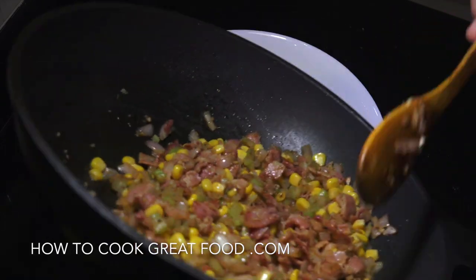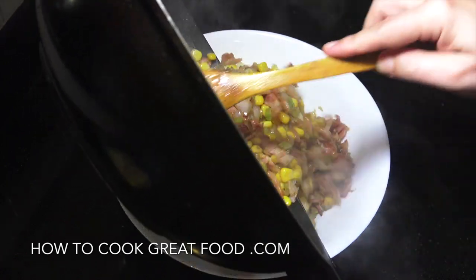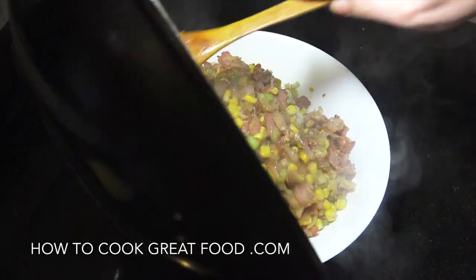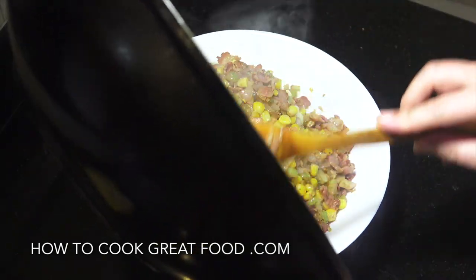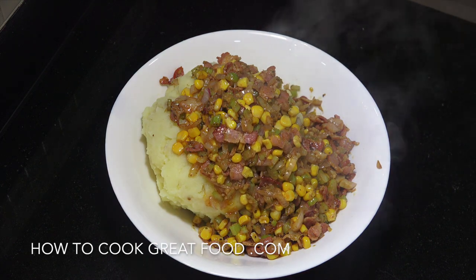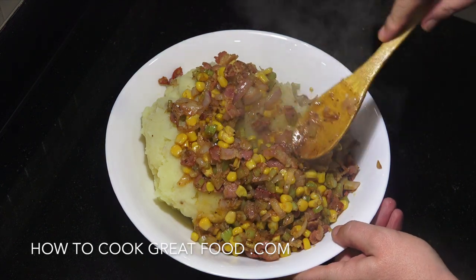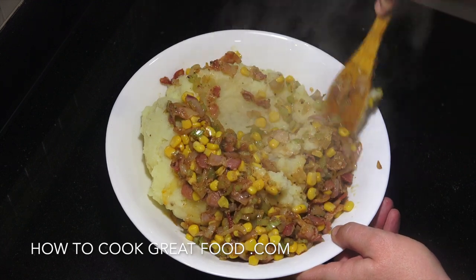Potatoes are there — just going to drop the bacon mixture in, and then with a wooden spoon we're going to work it in to the mash. I'll be back in a few minutes after giving it a good old mix.